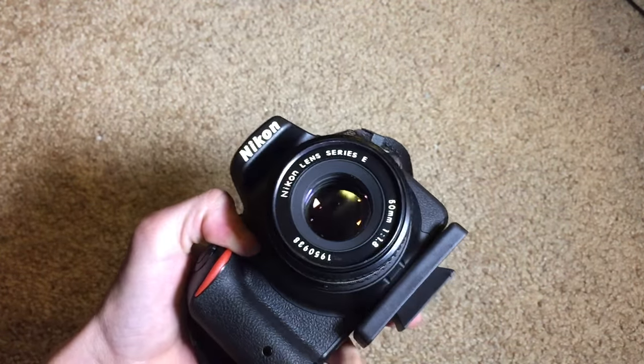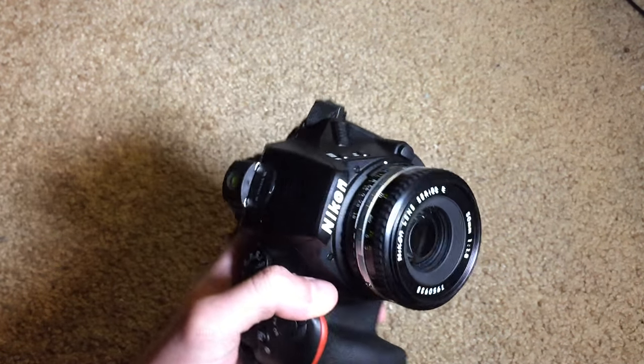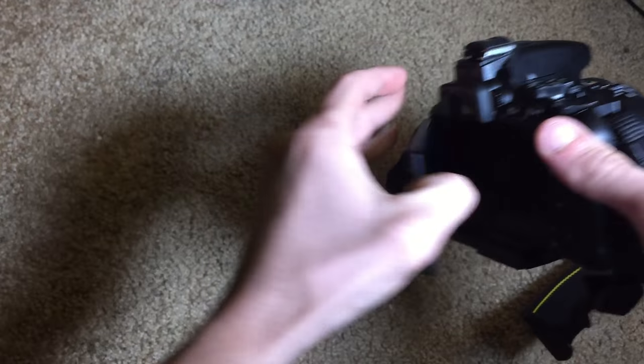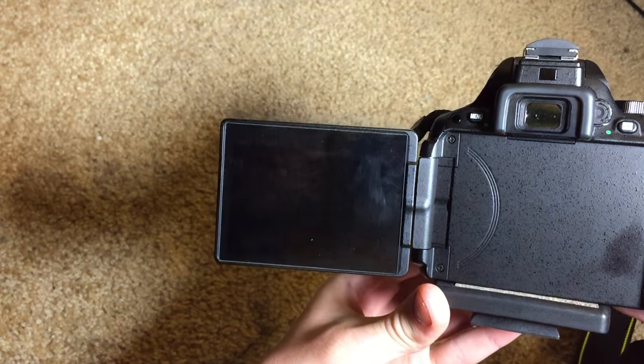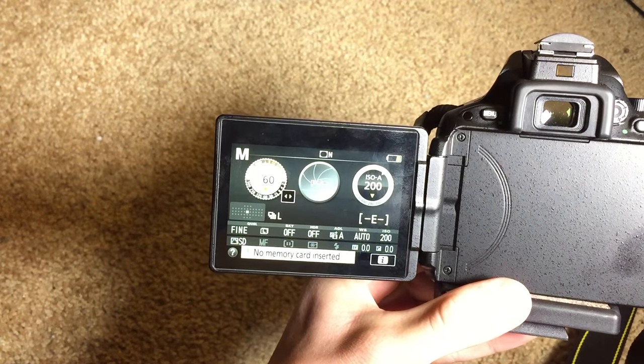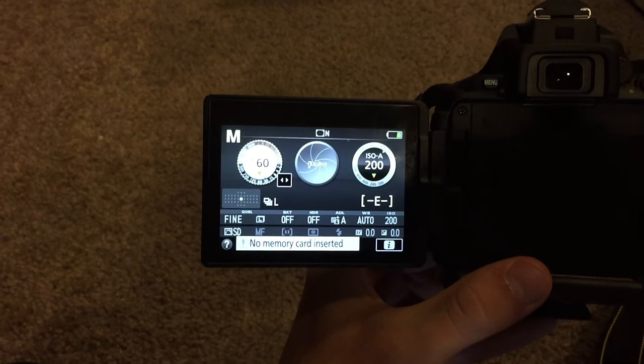Let's give a quick look. Let me turn the camera on and turn the light off so we can get a better look at this.